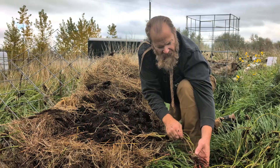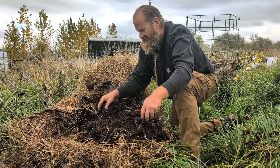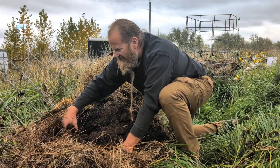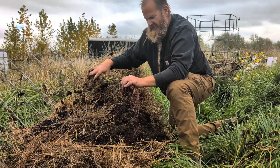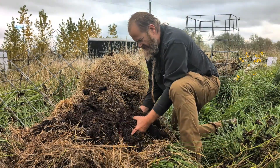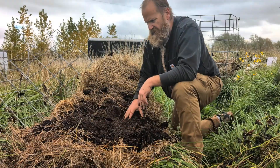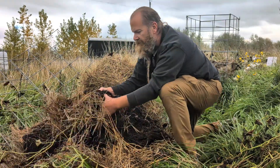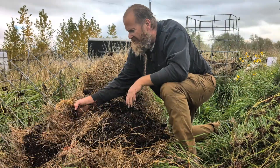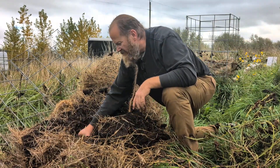We probably got about what I started with as far as quantity of sweet potatoes — so we can't call it a huge success. But if nothing else, we built some soil.